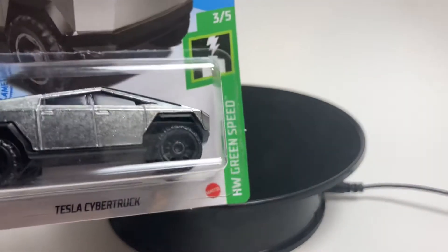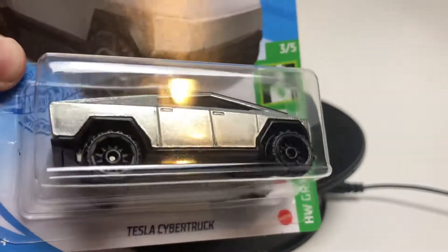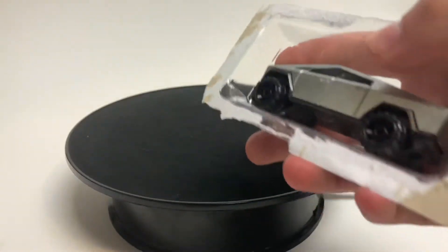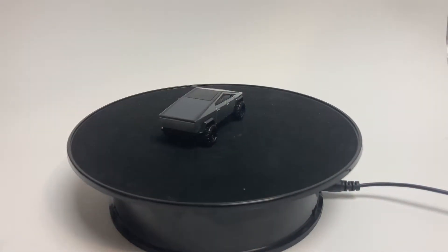This is part of the Hot Wheels Green Speed, 3 of 5. This sent the world into a frenzy when they released the photo of the prototype and Hot Wheels announced they were doing it. Ever since, it has been all the hype — all that people can talk about. Here we go: this is the Tesla Cybertruck.